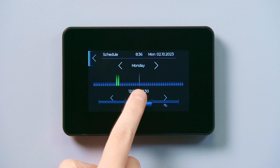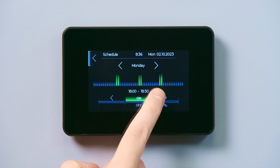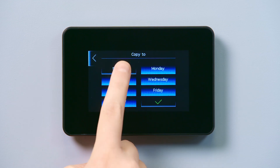Repeat the above steps to program additional on periods. Once you've set your schedule, you can copy it across to other days using the copy icon at the bottom of the screen. Tap the copy icon and simply select which days will follow the same schedule.